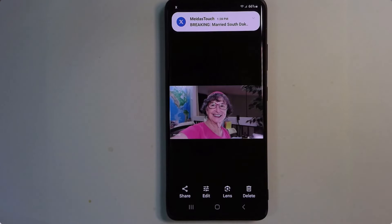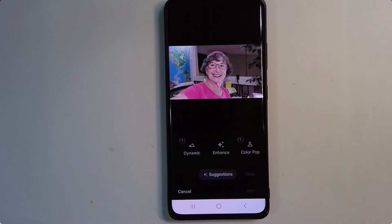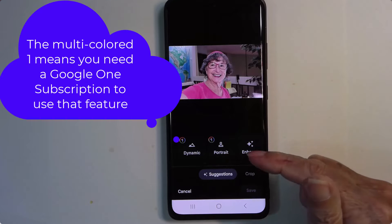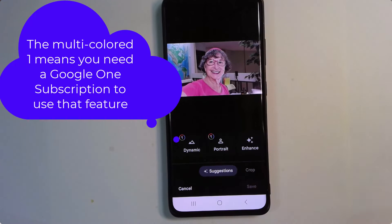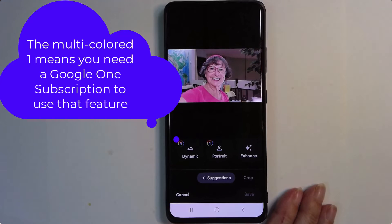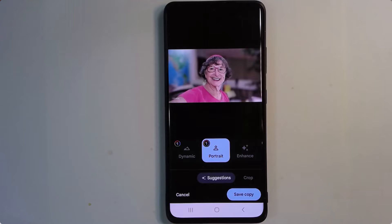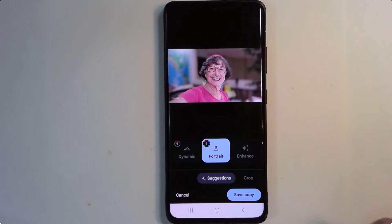I'm going to open that picture and go into Edit. Notice it took a second and then it shows this portrait option. That's because Google Photos uses artificial intelligence. If this was a picture of a mountain, portrait would not be one of your options. Since it is a portrait, I'm going to try it. Notice how it brightens my face and blurs the background. I think that's nice.